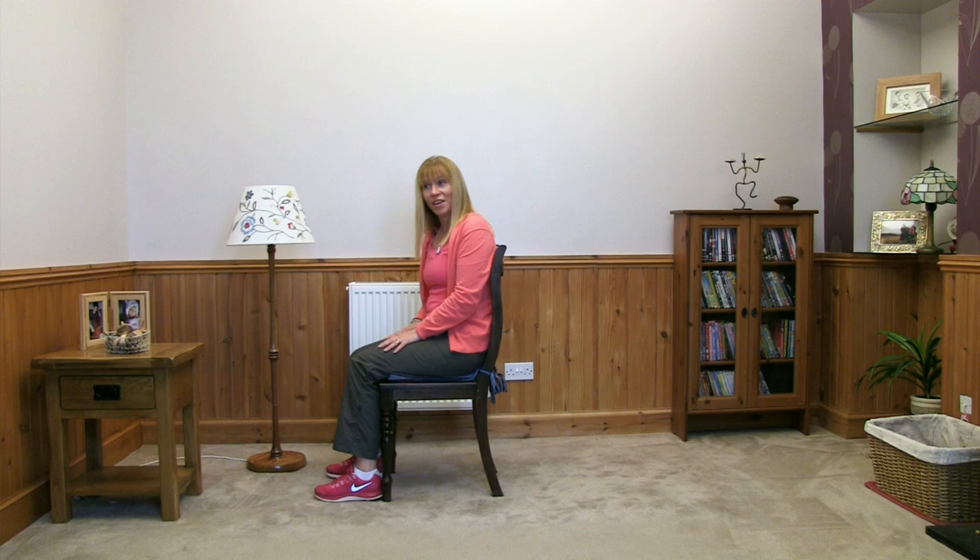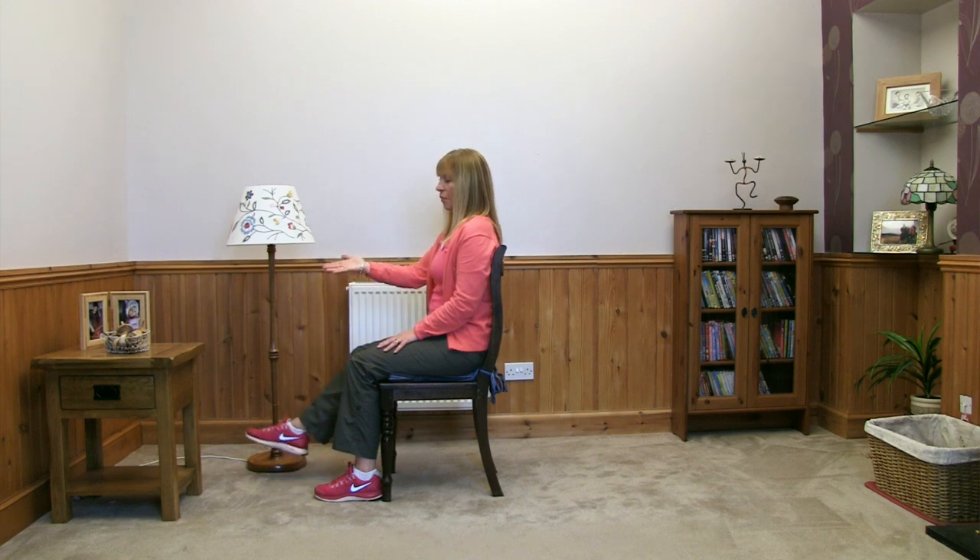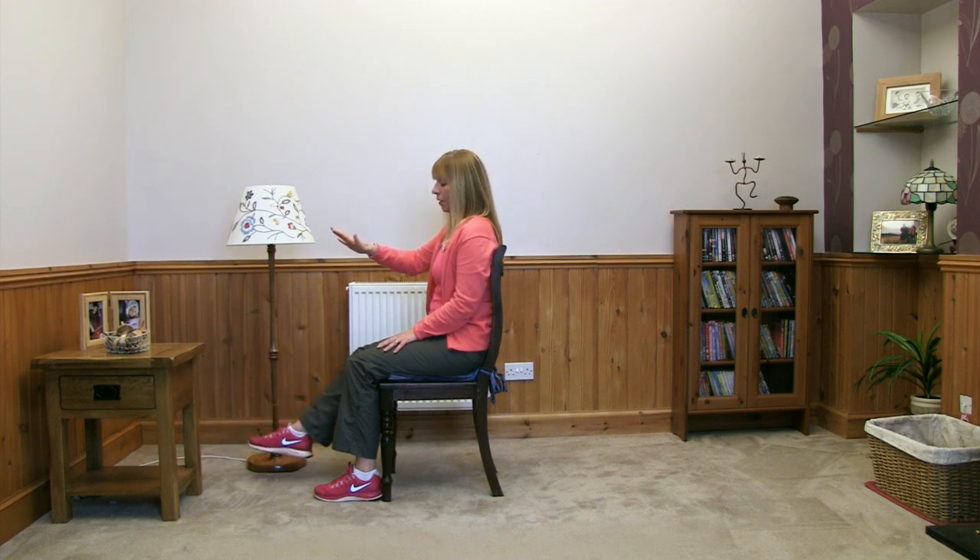Moving on to the other side — the other leg. Same thing again. Sitting up nice and tall, tummy tucked in. Take the foot out, lift it up nice and slowly, a little bit higher if you can manage it, bring it down and slide it in.